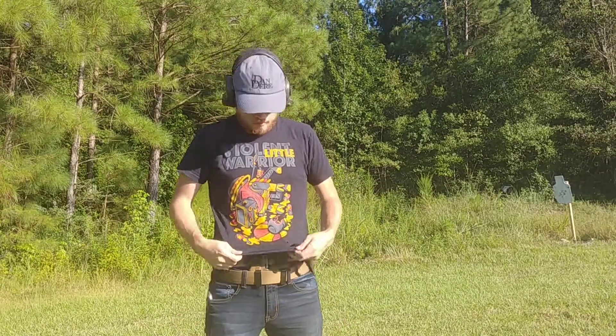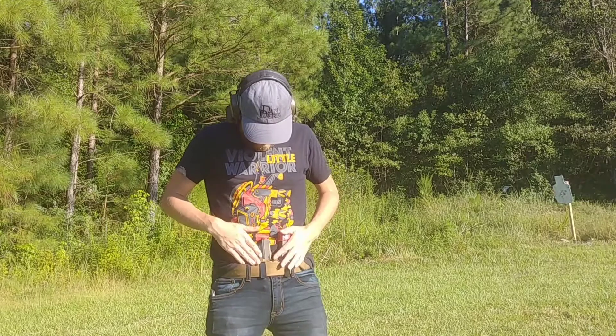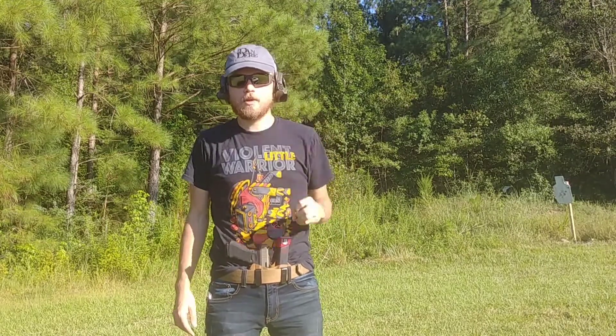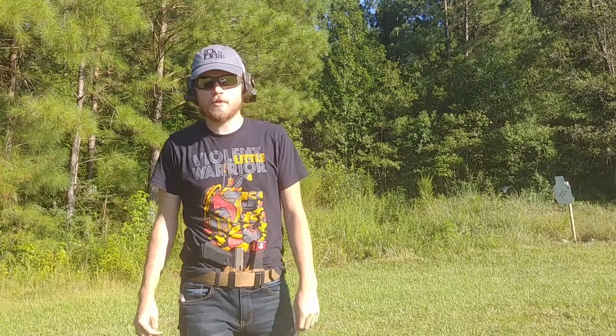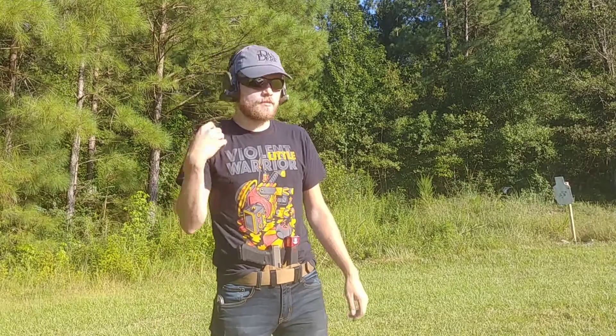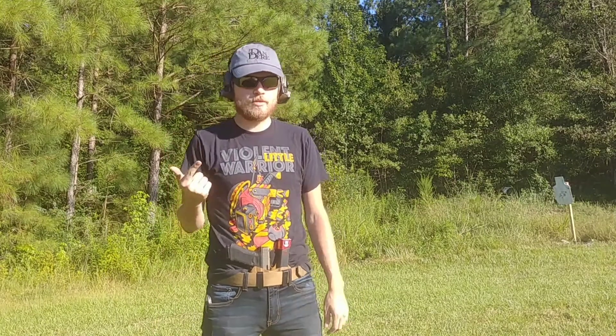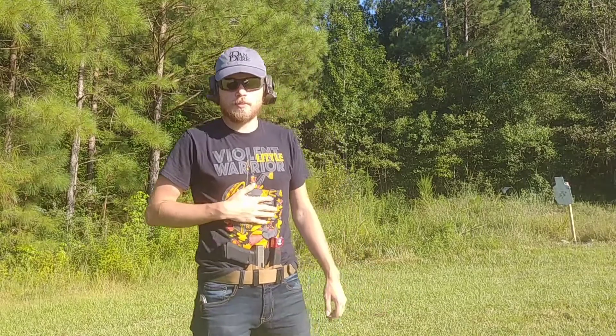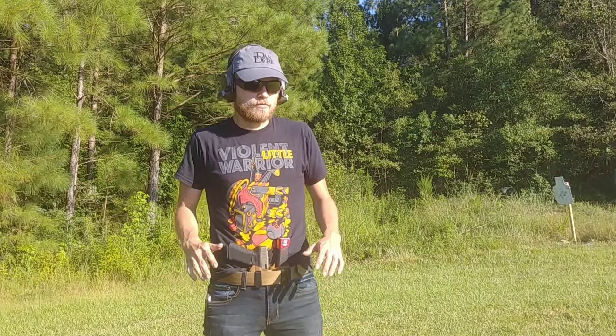This is a video on my T-Rex Arms Sidecar holster. I've carried this holster for about two years — bought it in September 2015, so pretty much every day since then, maybe six to eight hours a day. I've done road trips with it, used it every day at work, out shooting, wearing it with a plate carrier shooting prone, shooting from vehicles.